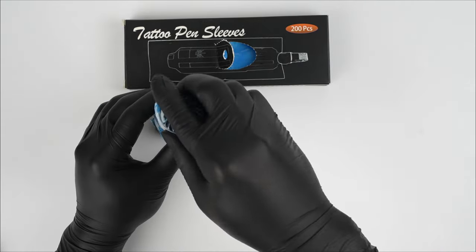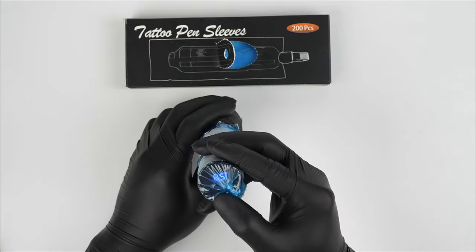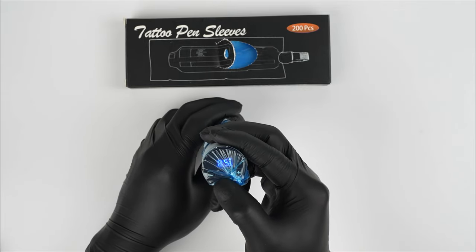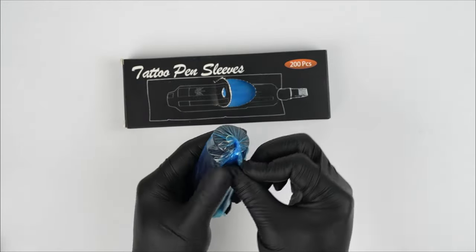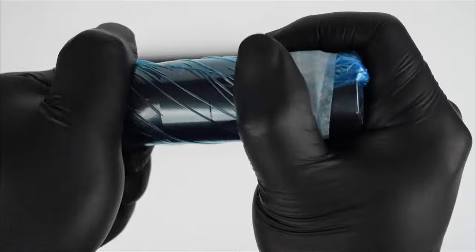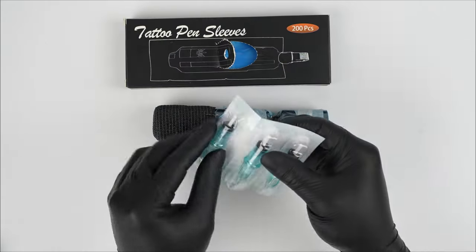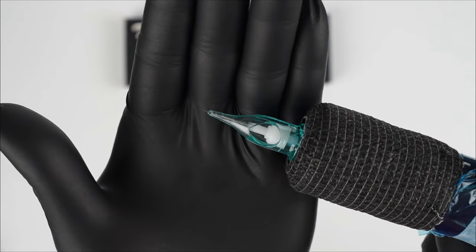Now, connect these together. You may ask, why can't we just use one tattoo bag to wrap the whole machine? If you do that, you will not be able to rotate the grip to adjust needle depth. Let's install the tattoo cartridge needle — just rotate it.